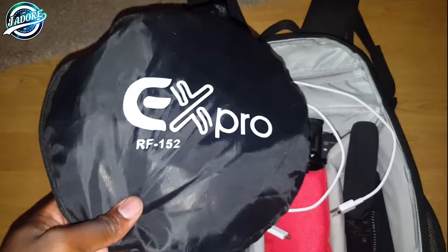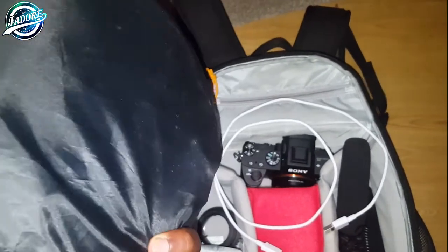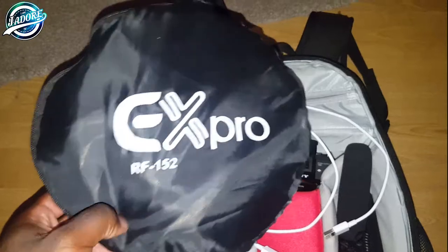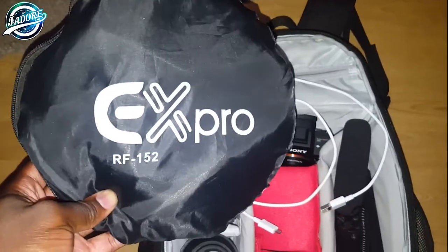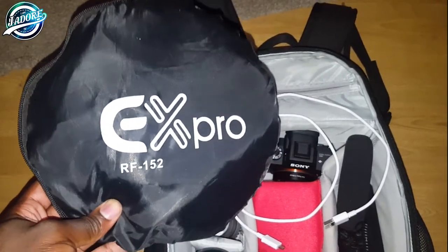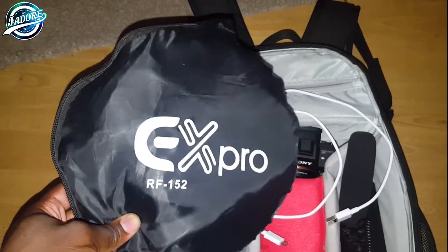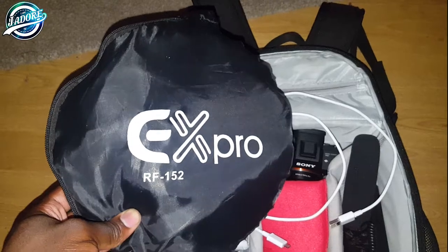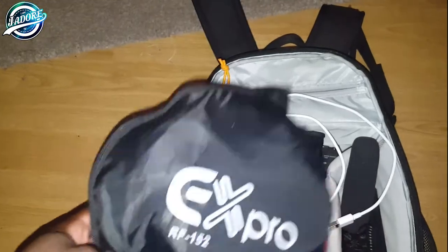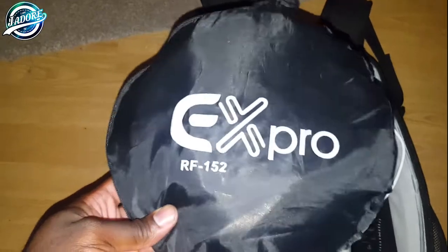I'm gonna start with what's outside of the bag. This is my reflector — it's the Pro RF152, I think. I got it off Amazon or eBay, I think it was Amazon. I'll provide links to everything below. It's double-sided, so it's got the gold side and the silver side, and you can unzip it and it has a diffuser through the middle. It's a portable size — I just hook it onto my bag when it's bright outside and I need one.